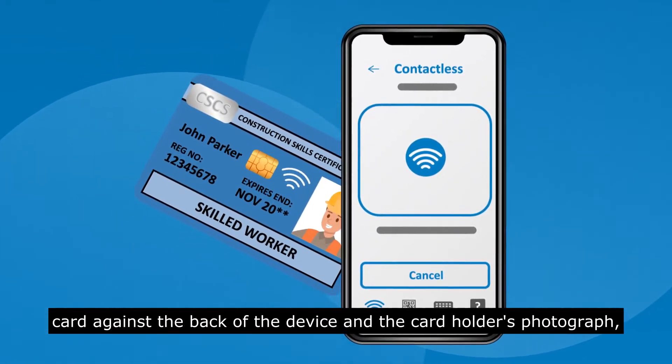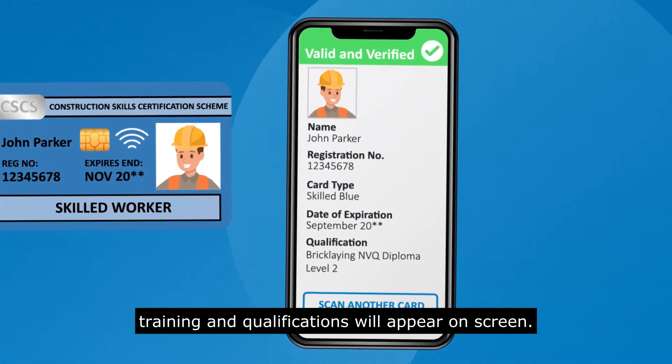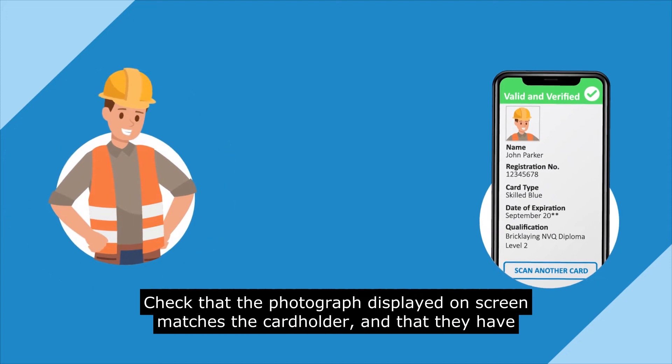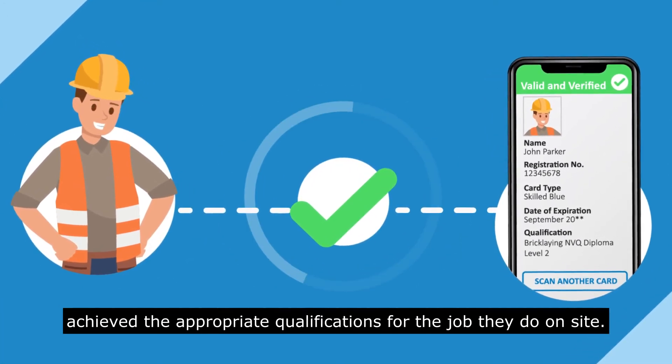Hold the card against the back of the device and the card holder's photograph, training and qualifications will appear on screen. Check that the photograph displayed on screen matches the card holder and that they have achieved the appropriate qualifications for the job they do on site.